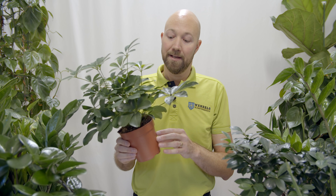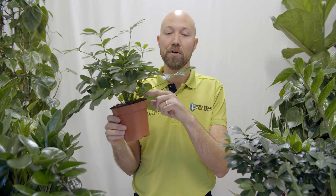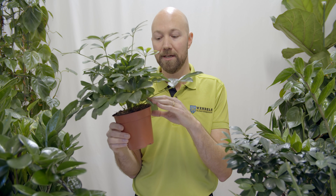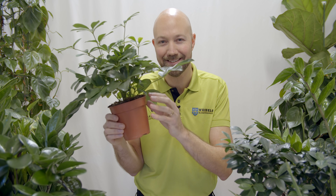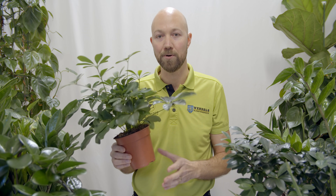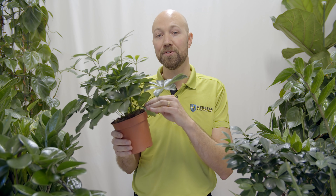We also need to repot if you have loss of percolation. What does that mean? When you try to add water to your plants and the water doesn't go down into the soil — it stays on top for a long period of time before slowly going down — then you have what we call loss of percolation. That is a trigger to repot, because it means you have a massive root system that the water cannot even get through. That is a problem.